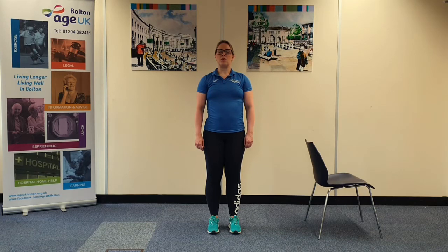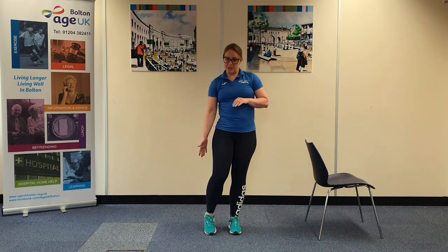So now we've come to the end of your workout and we always need to finish off our exercise with some stretches, just to make sure we're not really achy the next morning and we get those muscles back to how they work pre-exercise. So the first one I'm going to do is for your calf muscles.